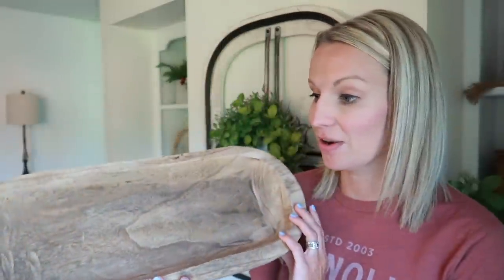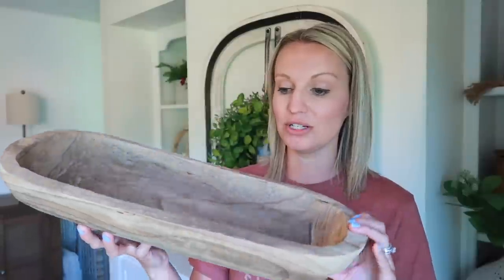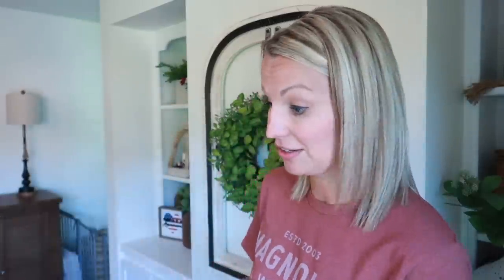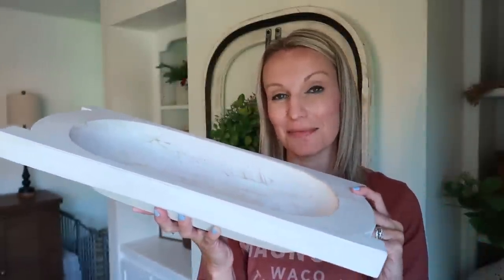The first bowl I'm going to be sharing is this one — it was a Hobby Lobby fall bowl, it's more of that wood tone look. I've had this one a year or two now, but I thought it would be fun for some decor. It's a good medium size, not small, not huge, so I tend to really like this size personally.